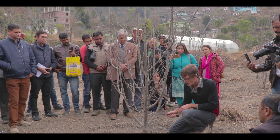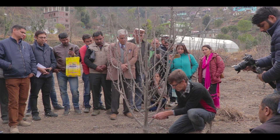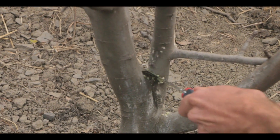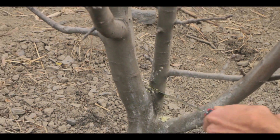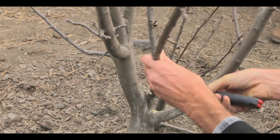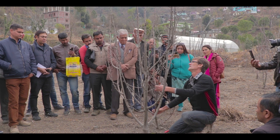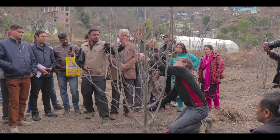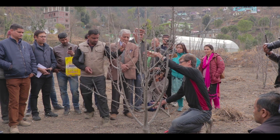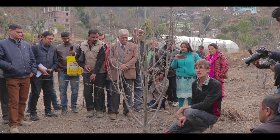I've got a saw and I'll take it out like that. I can use loppers or a saw — it doesn't really matter. Alright, you can see it's already changed the tree.